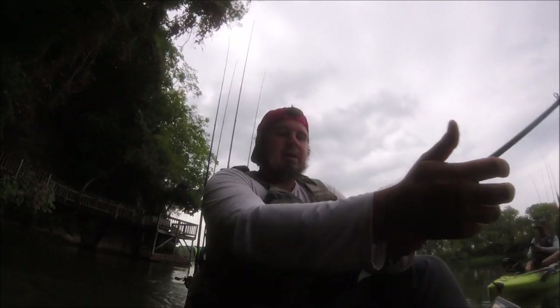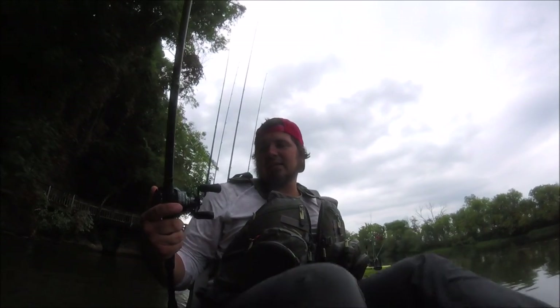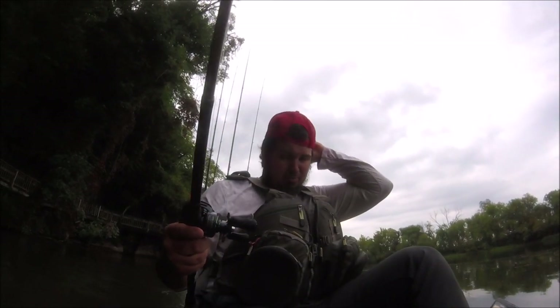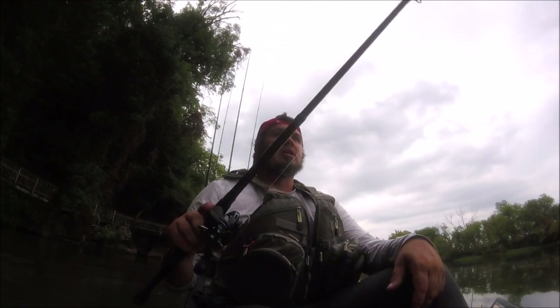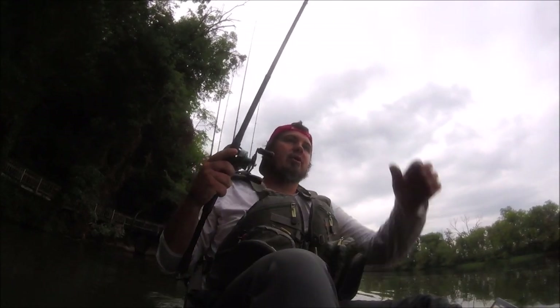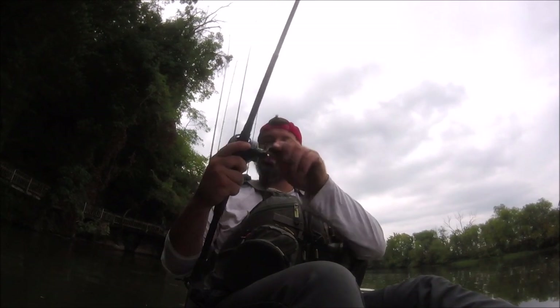All right guys, let's talk a little bit about the reel. This is the Runkle Svallet — S-V-A-L-L-E-T. I'm not exactly sure how you pronounce it — I never do. I've had this reel for a couple months now, been using it on the river, on the lake, some of the tournaments. Got it paired up with this Bill Dance 7'2" medium heavy extra fast rod with 20-pound P-line, which is perfect for this War Eagle finesse jig.